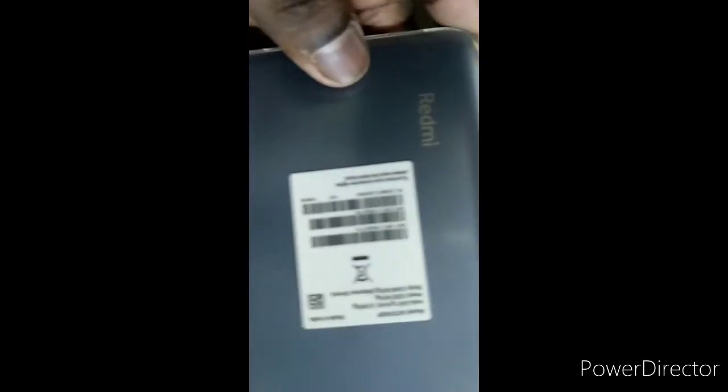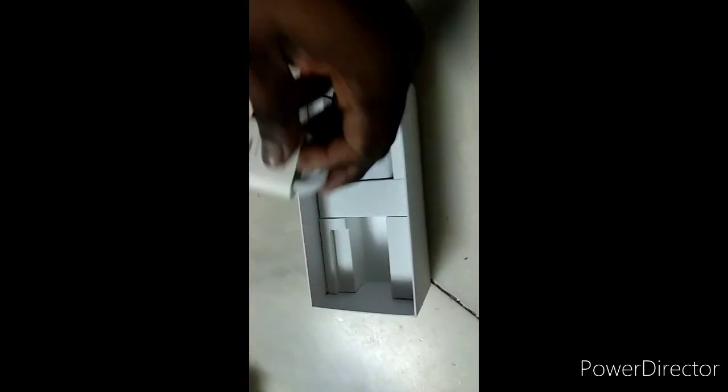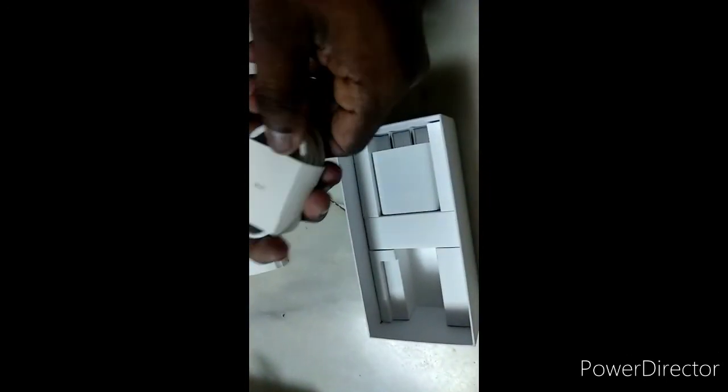It has a 128GB memory, 8GB RAM, and a large display. Please subscribe to my channel. The back cover is included — no need to go anywhere, everything is provided. They've even installed a toughened glass on top of the screen.